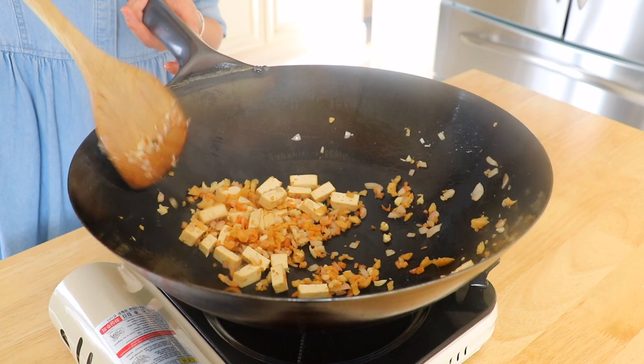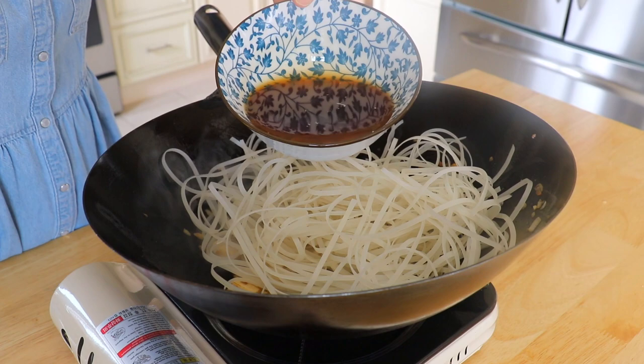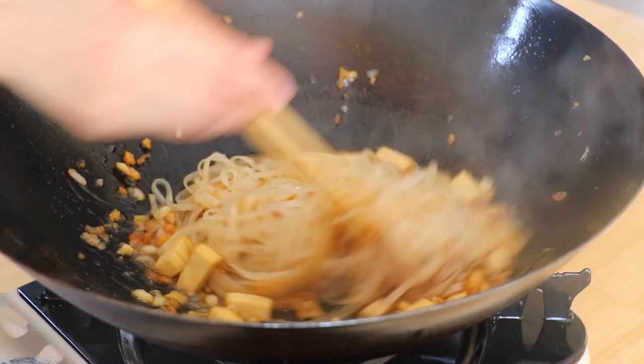Turn to high heat. Transfer in the noodles and sauce. Stir fry until the noodles have absorbed all the sauce.